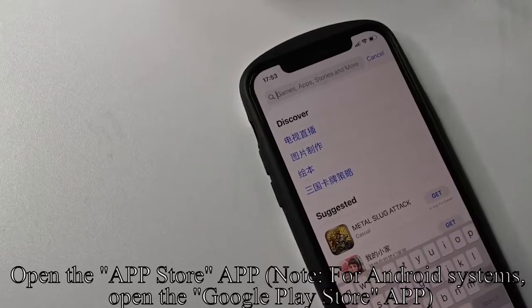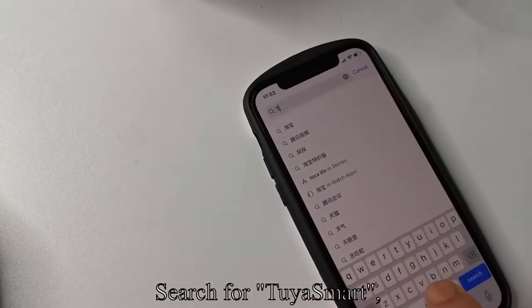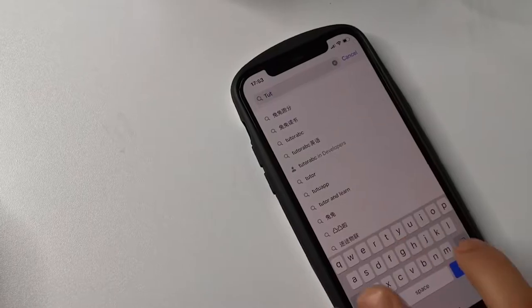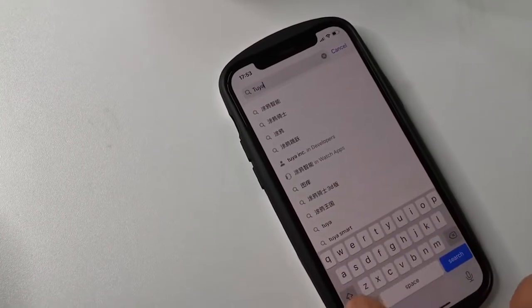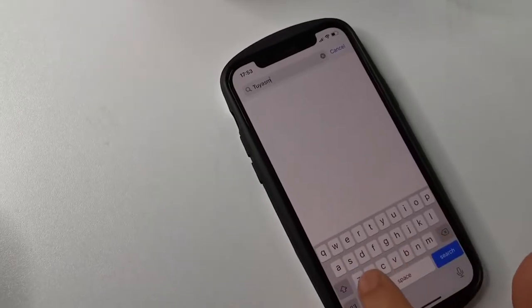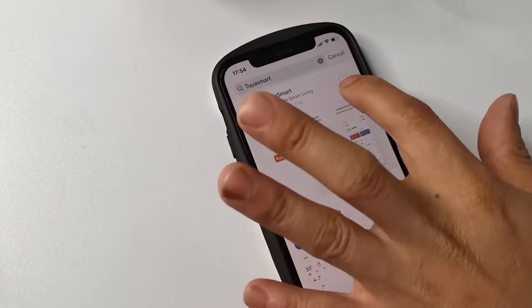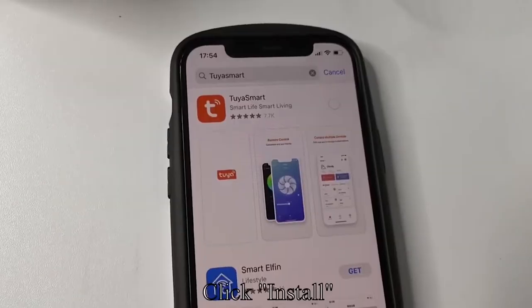Open the App Store — note for Android systems, open the Google Play Store app. Search for Tuya Smart and click Install.